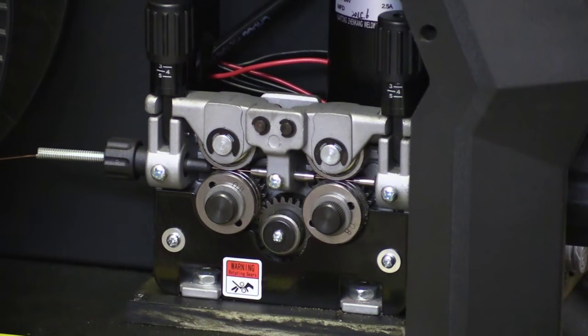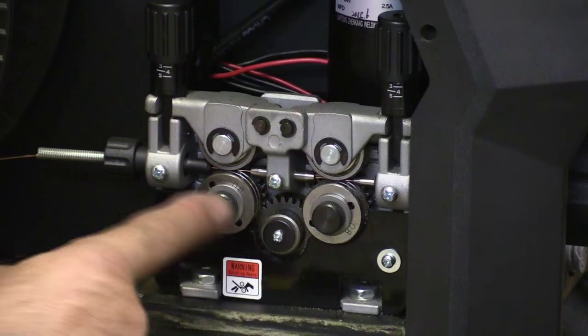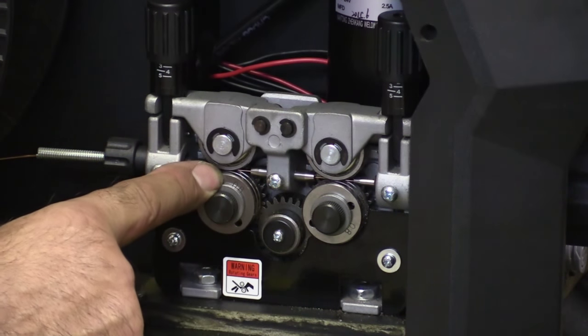What do you mean by drive roller tension? Great question — let's look inside the machine. Looking at the drive rollers in here, I've got the right size grooves in there, so it's the right size on the wire.